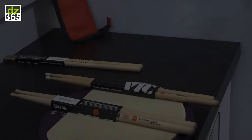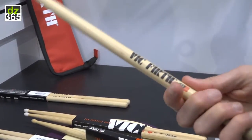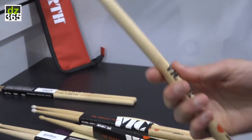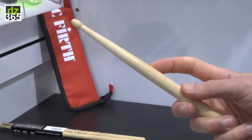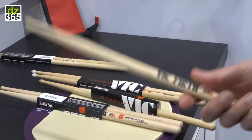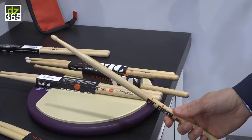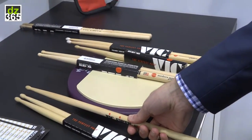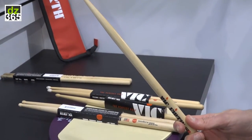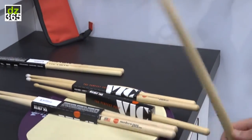If you're familiar with the Vic Firth 8D, this is really right in the 8D wheelhouse — a little less than a 5A, a little more than a 7A in terms of diameter. It's a bit longer, and it's got a long taper on it, so it has kind of an upfront feel from the length, but the taper brings it all back into balance. The tip shape is similar to the MJC-1, but smaller, and the neck is proportionate to the tip — not too skinny for the size of the tip, which could be a durability issue. Really well balanced.